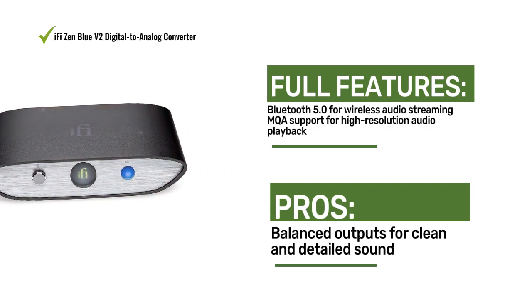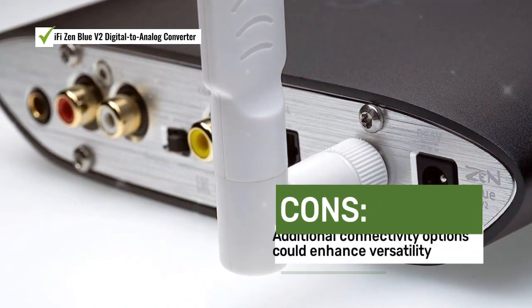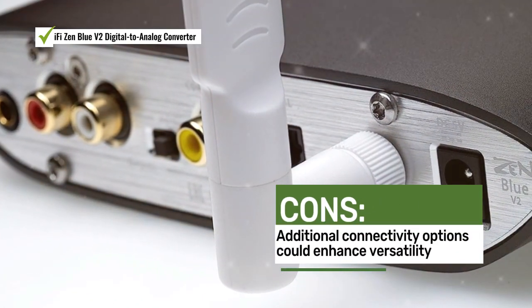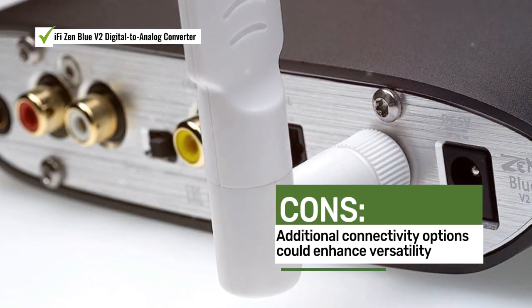Audiophiles appreciate the wireless streaming, MQA support, and balanced outputs of the Zen Blue V2. Some users mentioned that additional connectivity options could enhance its versatility.